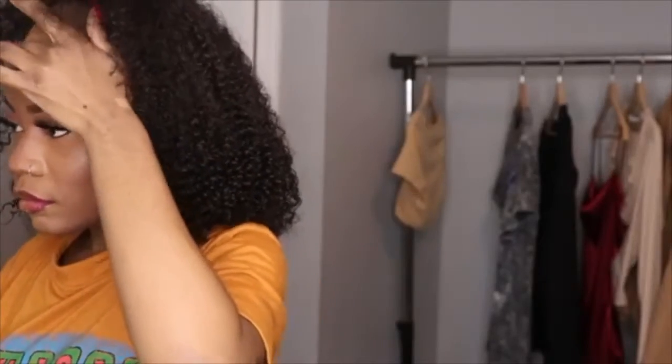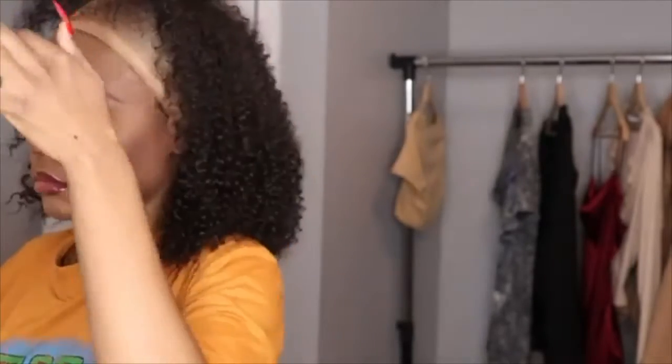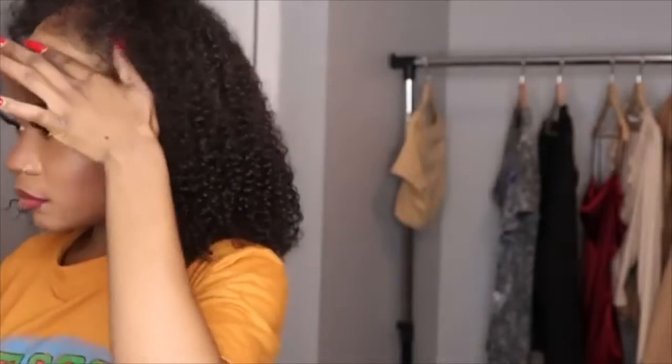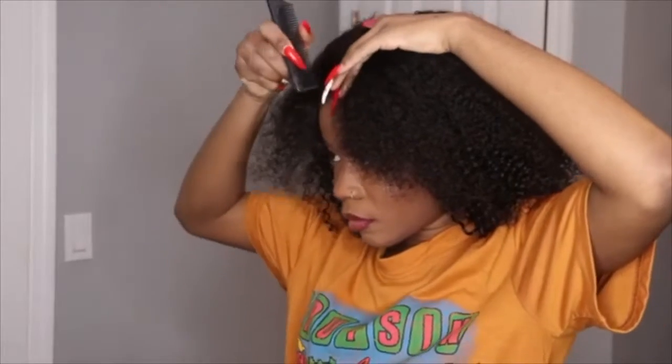Now I'm going to glue the front of my forehead — not my edges, guys, not your edges. I have a really big forehead, so I had to decide how I want that area to look. I'm just going to be gluing it and waiting a little bit to see if it's going to set.